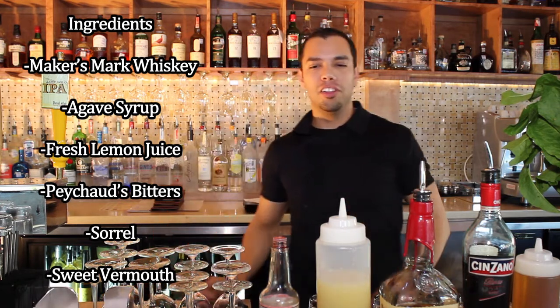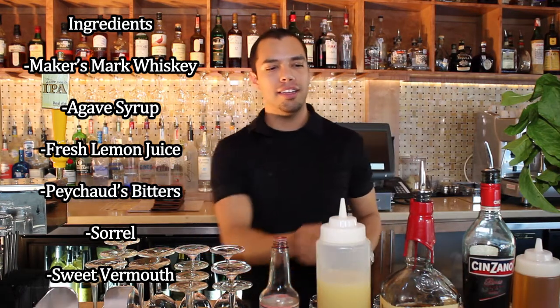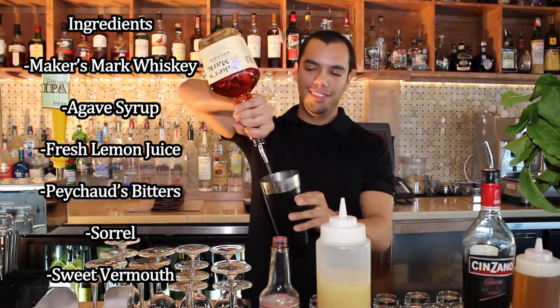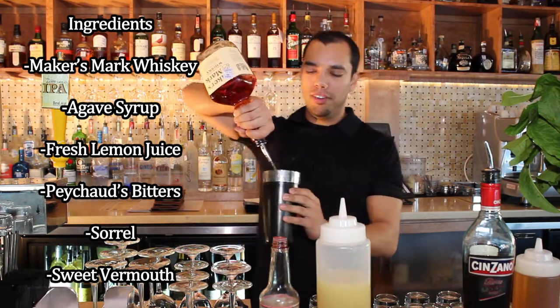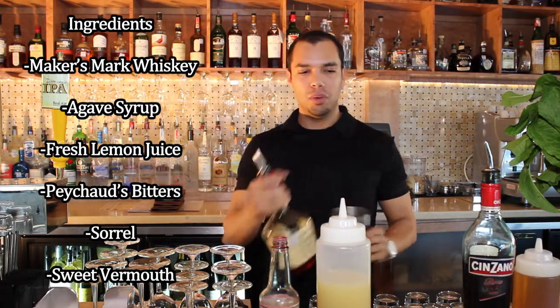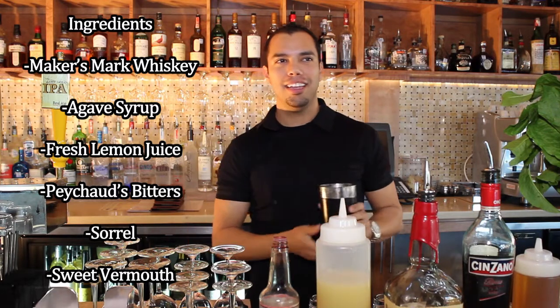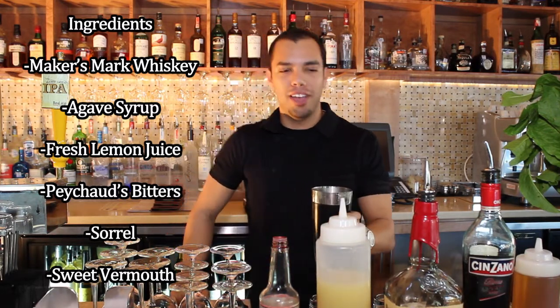I'll start off running through the ingredients as we're making it. The first thing we're going to add is a little bit of Maker's Mark whiskey. It's smooth and makes me feel happy. You can substitute a rye whiskey if you like a little bit more bite to your Lemon Sorrel. That's going to be about two jiggers — that's my minimum.